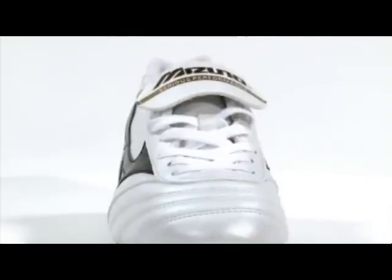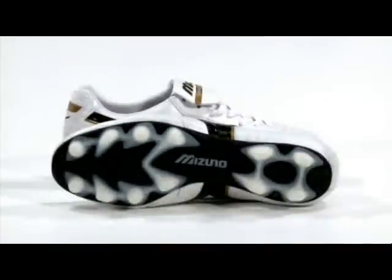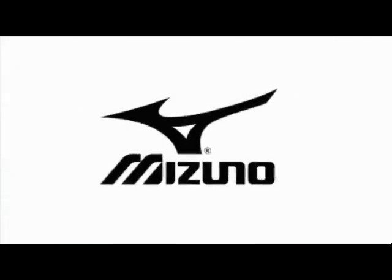It's an ideal boot for all hard ground surfaces, either natural or artificial. Weighing in at 270 grams, the MRL Club MD is a great lightweight and durable boot for any position.